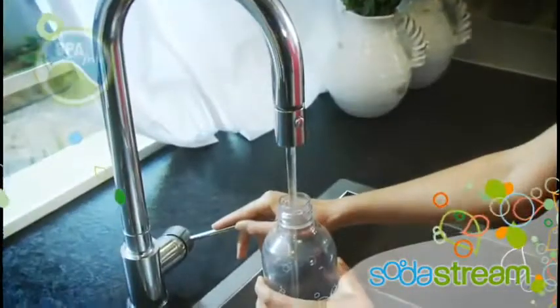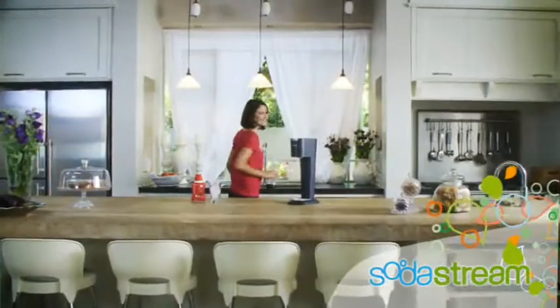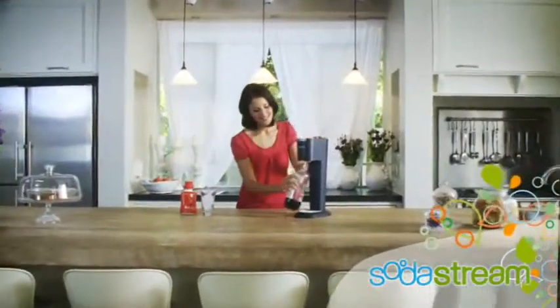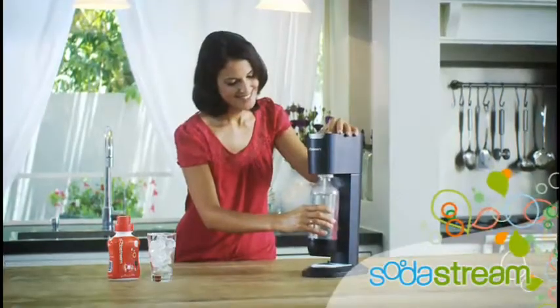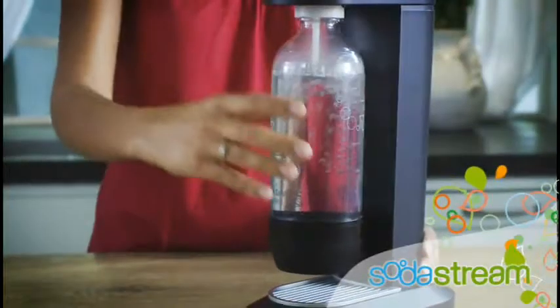SodaStream is quick and easy to use. Fill SodaStream's BPA-free carbonating bottle with cold water, secure it to your home soda maker, then press the carbonating button a few times to add the fizz.